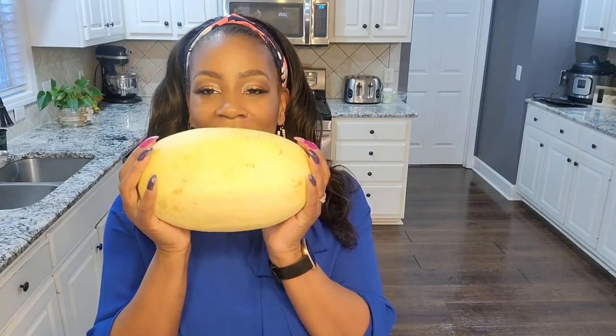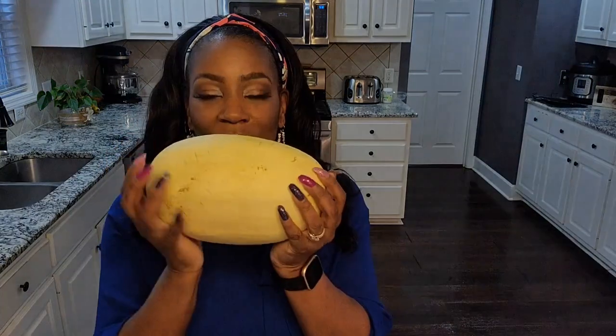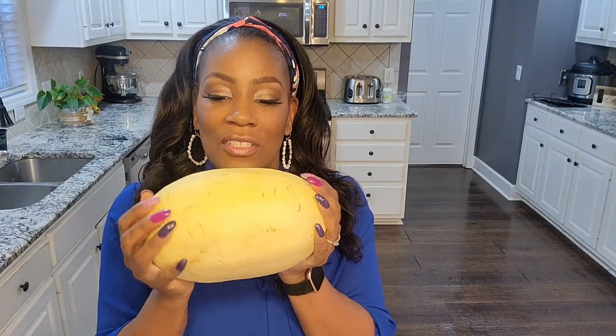Hey and welcome to another episode of Cooking with Dorsha. Today I have a hashtag one dish for you — that's when I teach you how to make exactly one dish. This dish can be the entire meal, but I would recommend maybe a leafy green salad on the side. Today I'm going to teach you how to make a spaghetti squash boat.